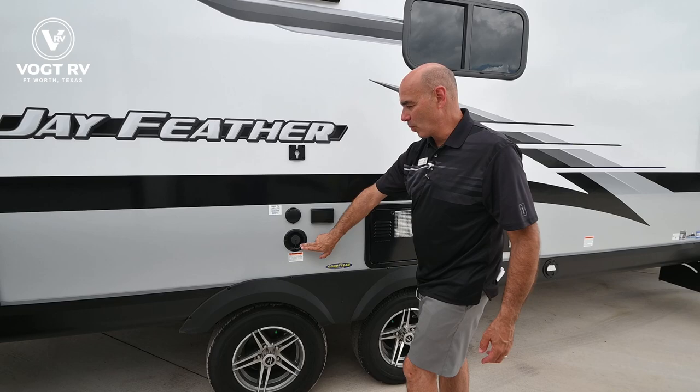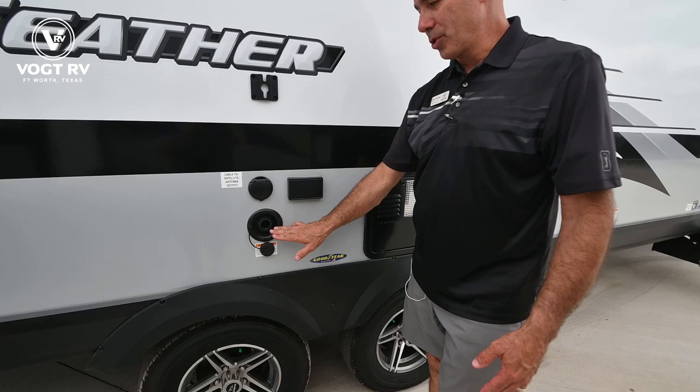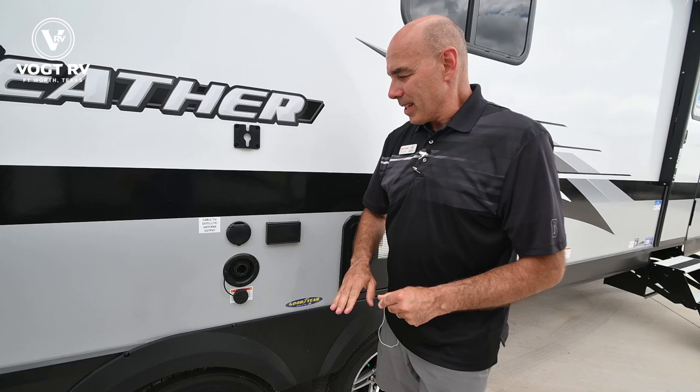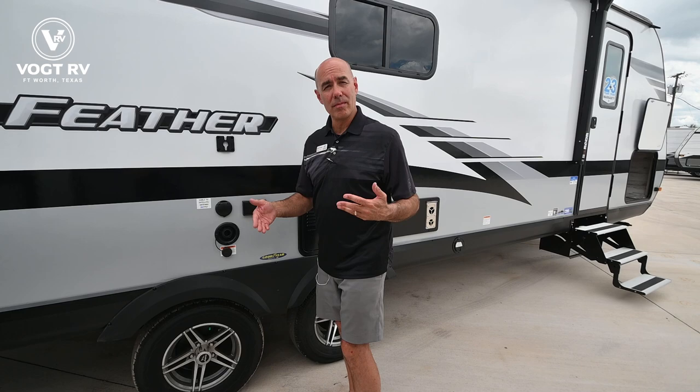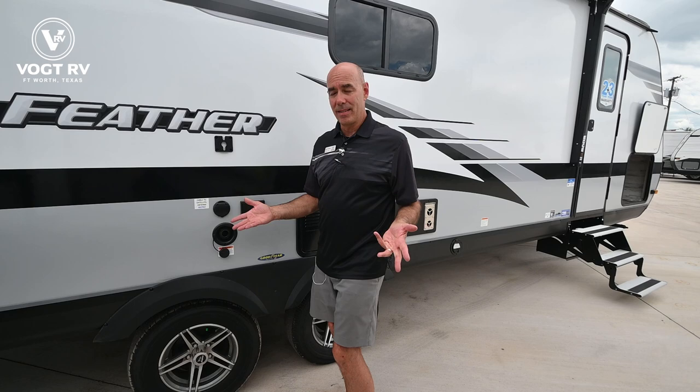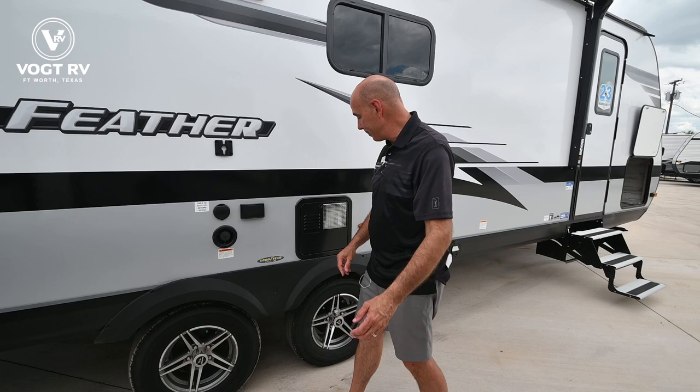Now this is the potable water fill. This is where you're going to fill water in your fresh water tank if you're going to be camping off-grid without hookups. I recommend only putting a few gallons in this tank at a time for a trip — so you can go in, wash your hands, flush the toilet, what have you. No need to fill this up because you're just pulling weight unnecessarily, unless you're going to go off-grid for a period of time.